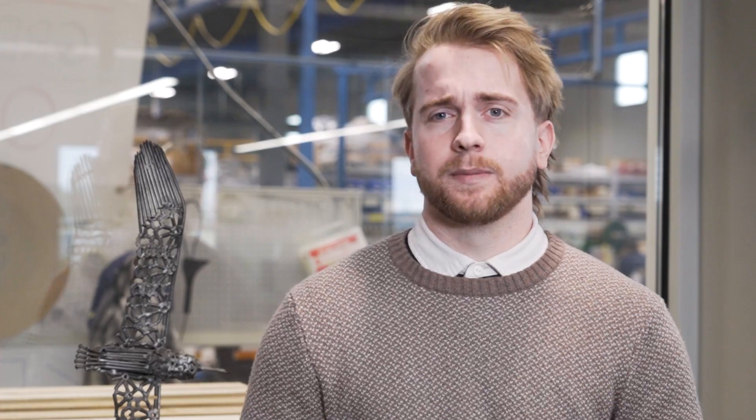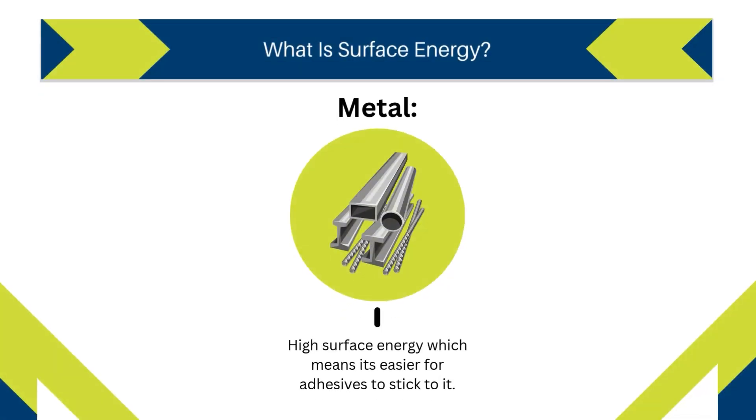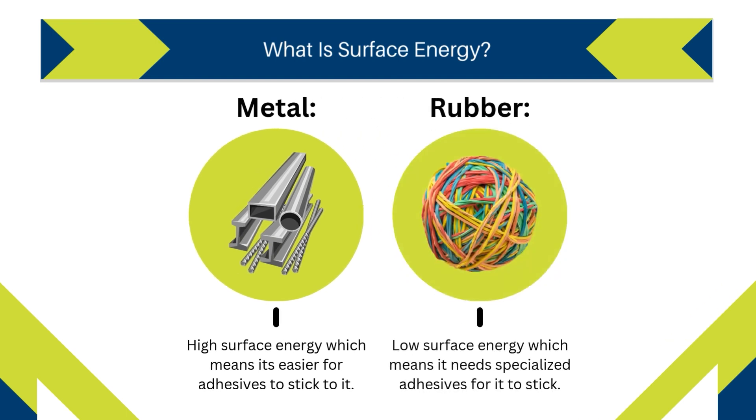Bonding rubber to metal presents a unique challenge because they have very different surface energies. Metal generally has high surface energy, making it easier for adhesives to adhere to it. Rubber, on the other hand, has low surface energy, requiring specialized adhesives.